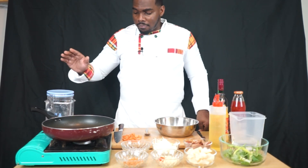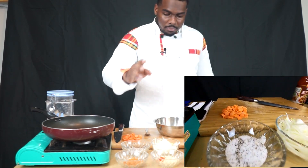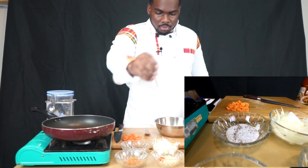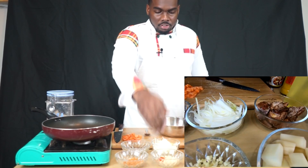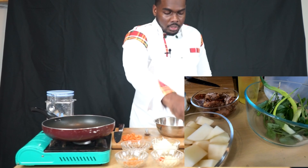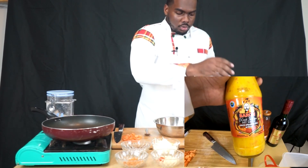So today we're going to do some stewed chicken. Right now we have some brown sugar, some salt and black pepper, taco seasoning, onions, garlic, ginger, chili, potatoes, chicken, coriander, scallions, basil, oil, and some water.